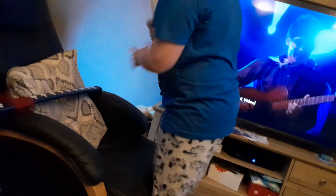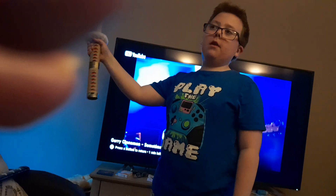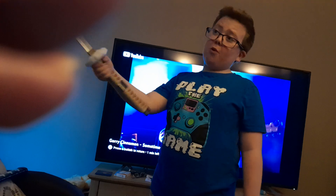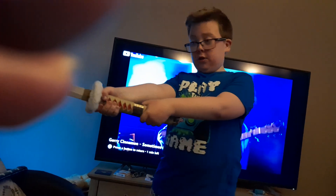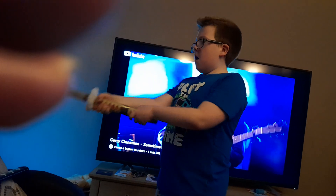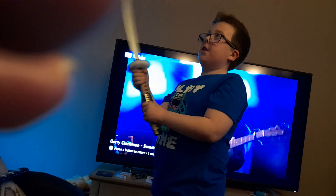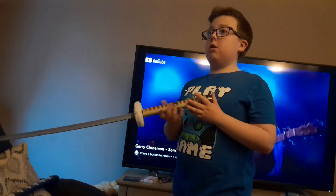I'll explain how to use a sword like a regular human being and not the anime character you want to be. First of all, don't hold it with one hand — the sword is really hard to balance and it's quite top heavy, especially if it's a metal one. Hold it with both hands like so. You get more support on the sword and genuinely a cleaner experience.